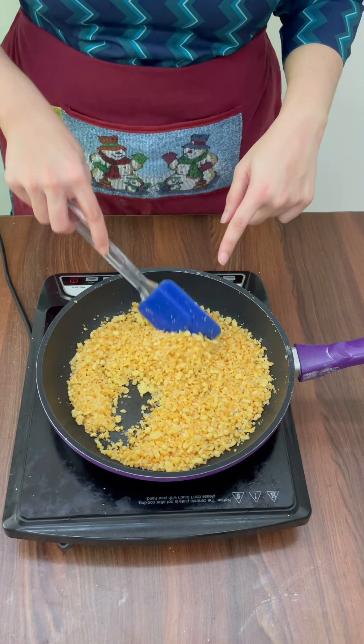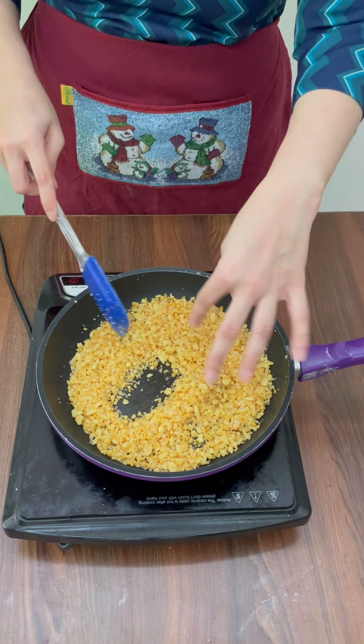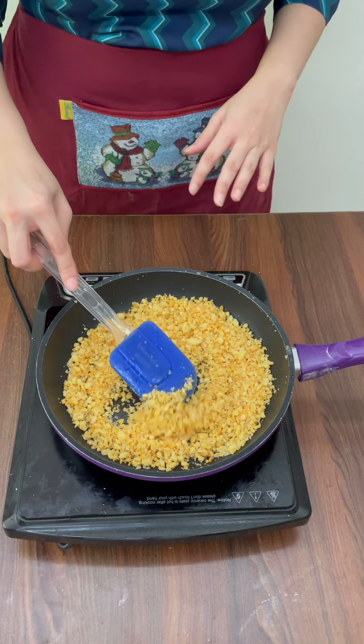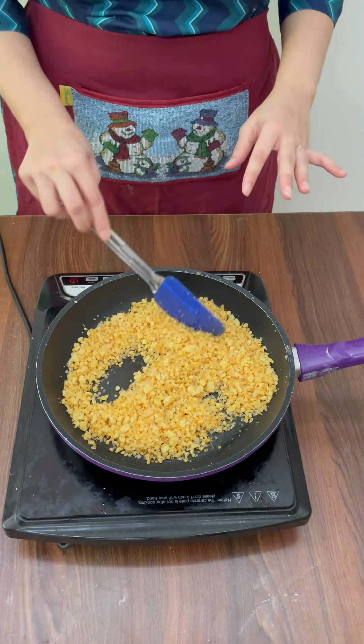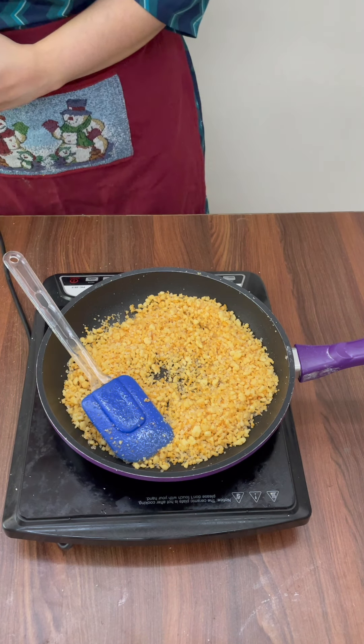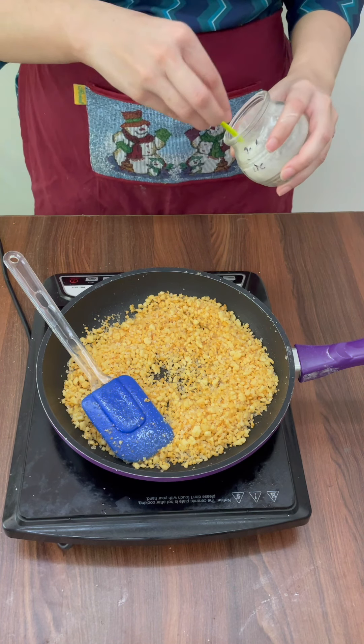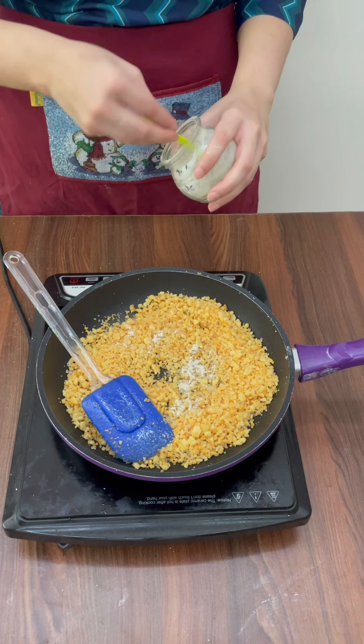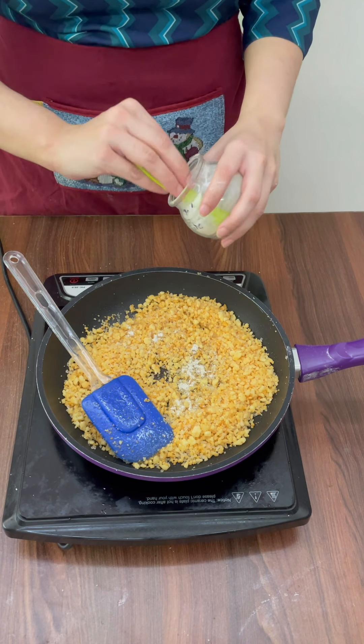Now look how nice and golden brown this has become — it's also a little crystally. This is the right stage. At this stage I've switched off the gas because we don't want to cook it more. While it is warm, I'm going to add in some flavouring — half a teaspoon of cardamom powder, that's Elaichi powder.